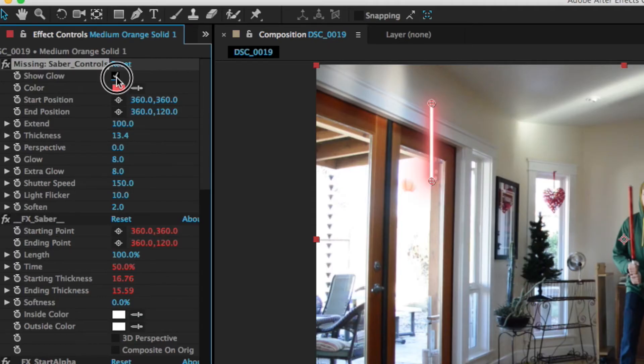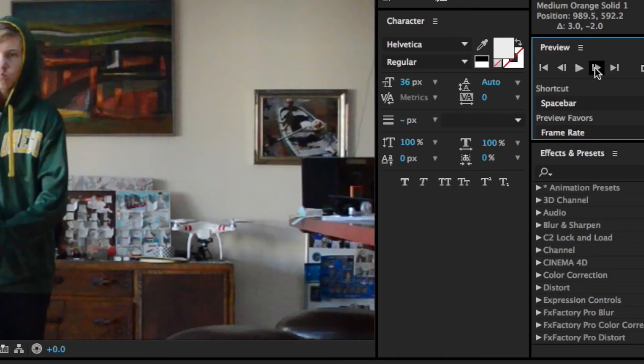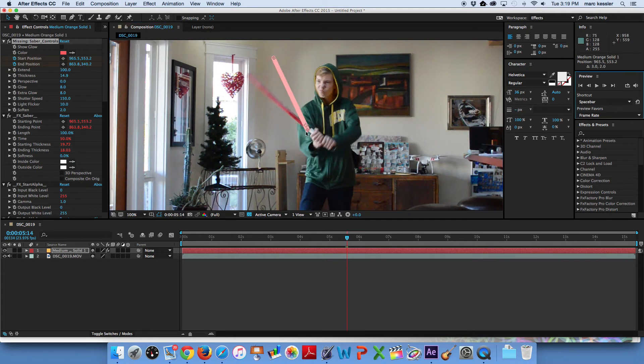Now what you're going to do is go to the start and end points and click the stopwatch. This allows you to keyframe the lightsaber. The reason why this technique is so great is because you only have to drag two points on the lightsaber instead of rotoscoping every single point along the line — this just speeds up the process a ton. One more thing is that on the top of the left-hand side, there's a little button, and you just click that off. It removes the glow so you can move the lightsaber without lag. Now just move the ends of the lightsaber to where you want them, and click the next frame to move on.